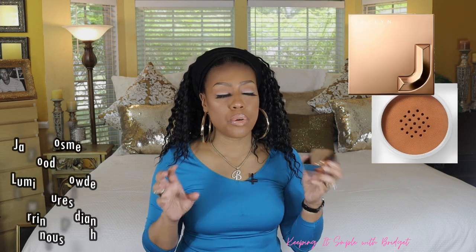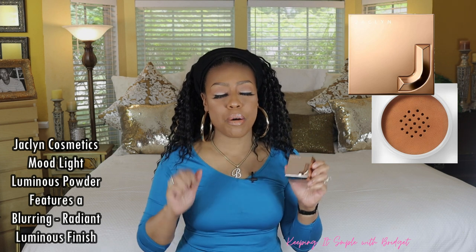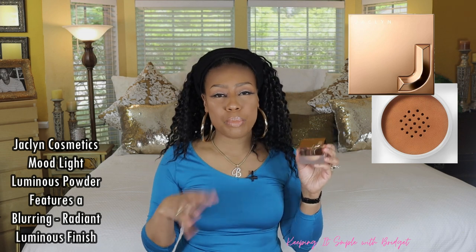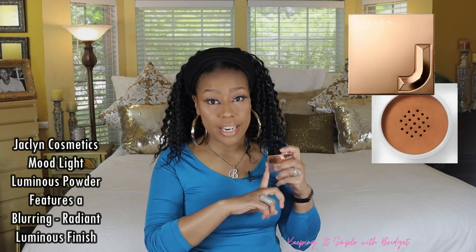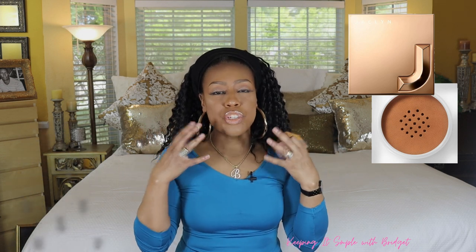The next one is a luminous powder, and this is another one that is so gorgeous — this is the Jaclyn Hill luminous powder. It's so pretty. It's kind of in the same family as the Bounce by Beauty Blender, but not really. It's a little bit more luminous. You kind of get the idea that you're putting highlighter on all over your face — you kind of get that vibe, especially when you look at it. But it's not like that. It also looks beautiful in the sun. These powders would be perfect for summer out in the sun. Your skin will be really smooth, blurring, and just have a really nice, luminous, beautiful look to it. You have to try it.